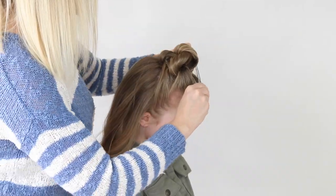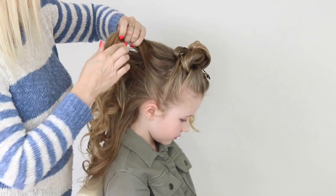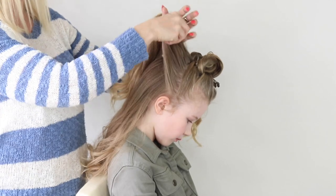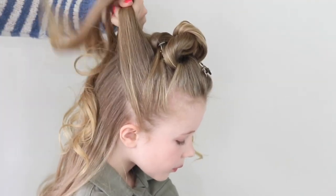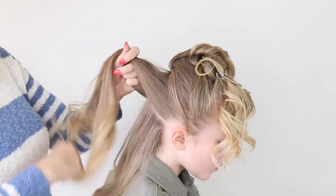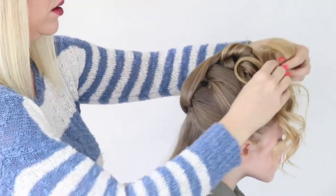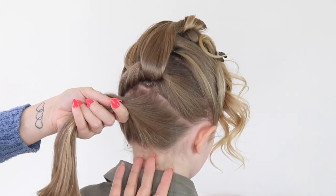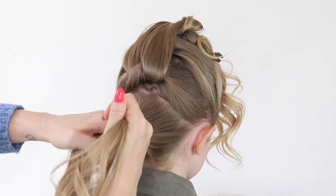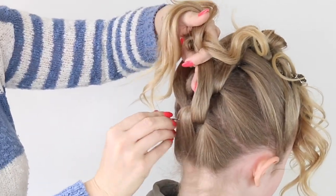I'm just going to pin them out of the way. For the last one, I'm not bringing it down too low — I want it to sit up slightly from the nape of the neck. When I was practising, it definitely looked prettier just coming up from the nape. So on the last one, as you tie, just kind of wiggle it up a little bit.